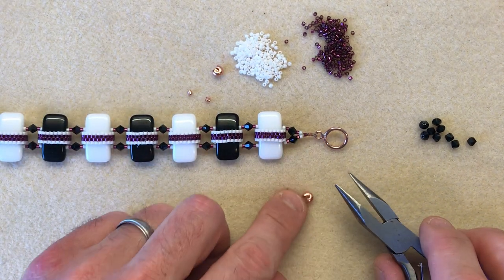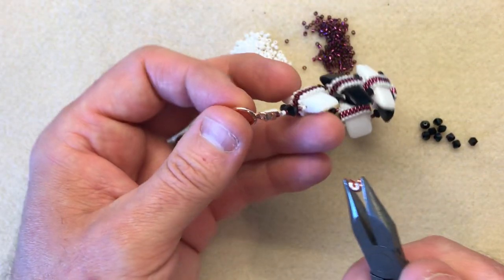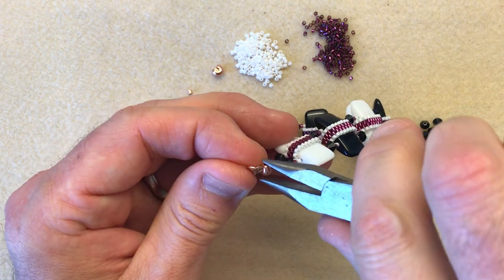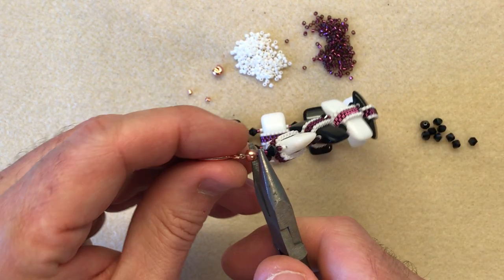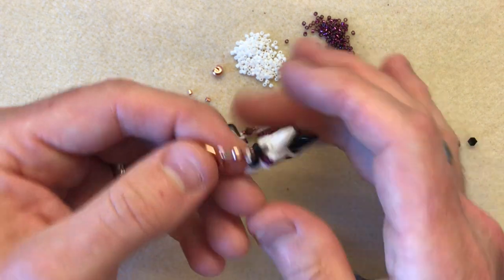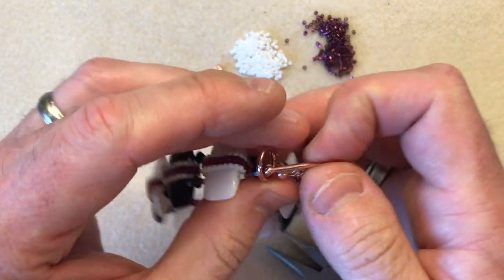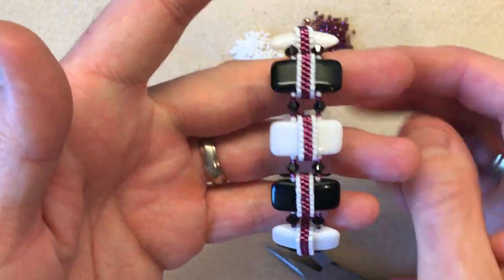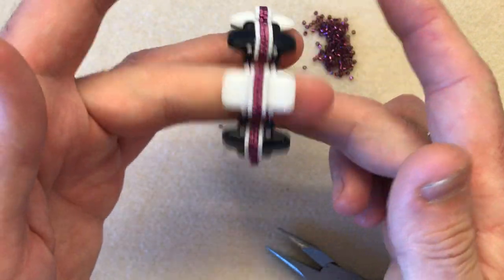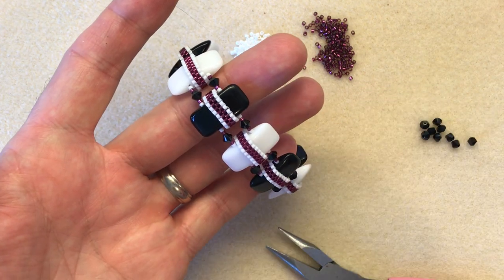Then we're going to pop on our crimp cover to give it a nice finish. I've gone for a rose gold colour — place it in my flat nose pliers, hold at a nice angle, go straight in, cover the crimp, give it a squidge, and go around all four points of the compass, turning your piece of work all the way around. You're left with a nicely finished crimp cover. And as you can see, we've got an alternating carrier bead vertical banded bracelet using Swarovski elements and Delica seed beads. I hope you've enjoyed the demo — I look forward to seeing your makes very soon. Have a good day, bye bye!